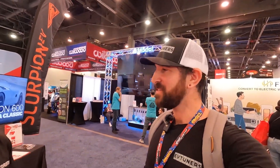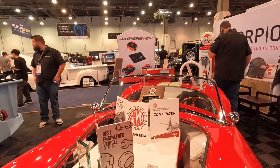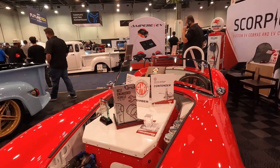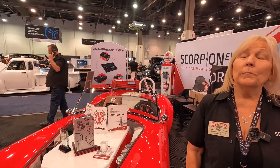Hey everyone, I'm here with Karen Salvaggio at the Scorpion EV booth and this is a beautiful car. It's being noticed here — you can see 'best engineered vehicle of the year.' There are a whole bunch of awards here. Can you take us through, Karen, what we're looking at?